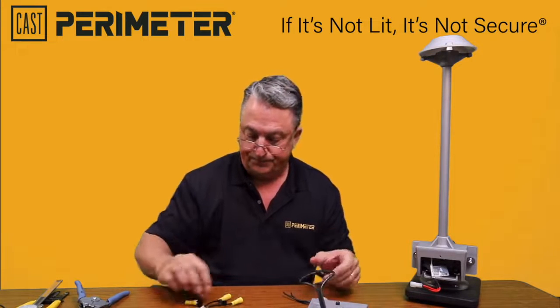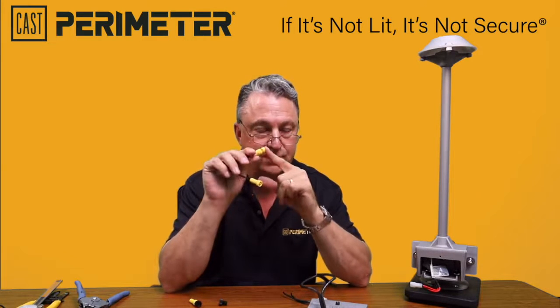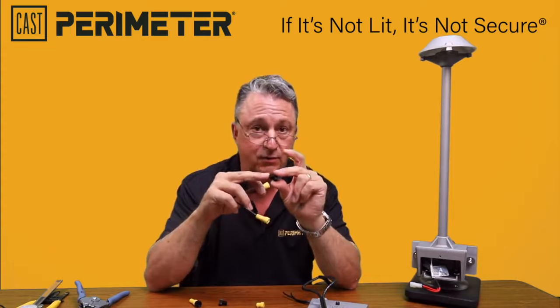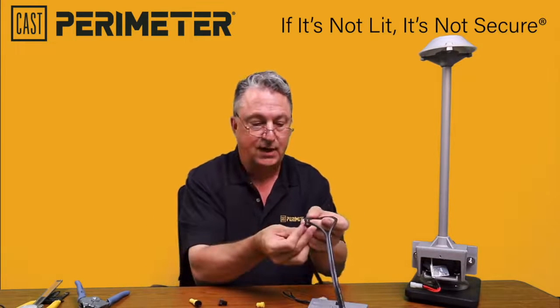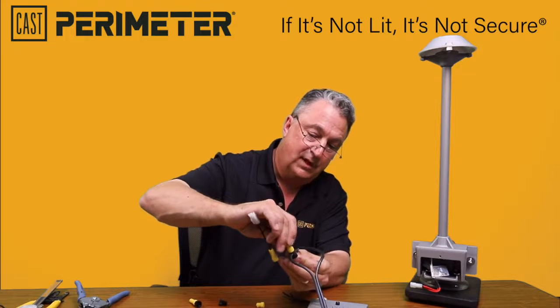The quick connect comes with a yellow gland on the base — this is for your 16 gauge wire. It also comes with a black gland — this is for your 12 gauge and your 10 gauge. You simply take this connector and put it on the back side of the wire.